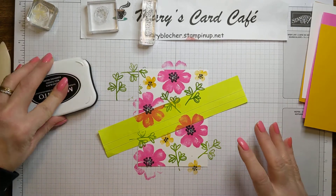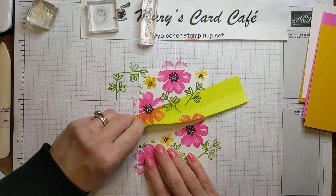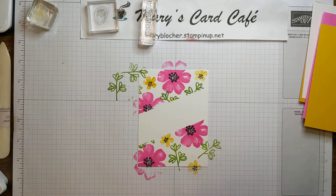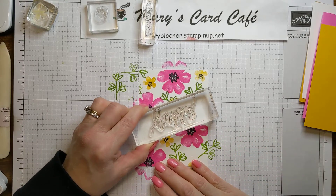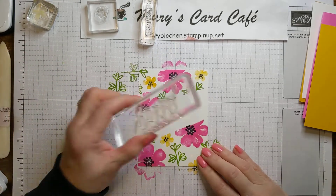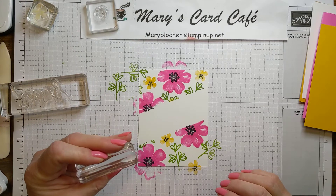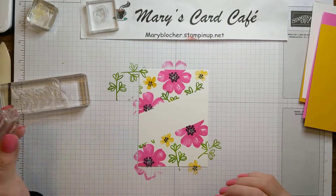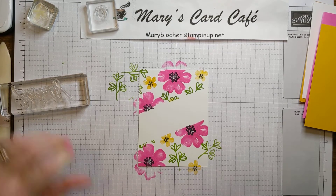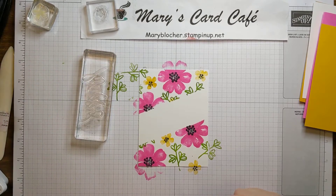So now that I've done that fun springtime background, I can go ahead and pull up my post-it note where I did my masking, and I've got a great open panel to do my greeting. So I'm going to have my happy here. And then I'm going to put my other greeting, which is going to say 'sending lots of happy.' What color do I want my happy to be? I think I'm going to go with my Memento — I'm going to make it really nice and bold.